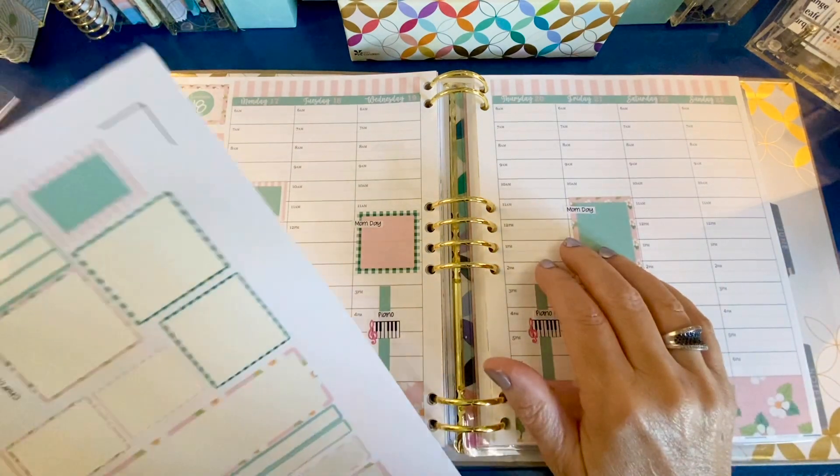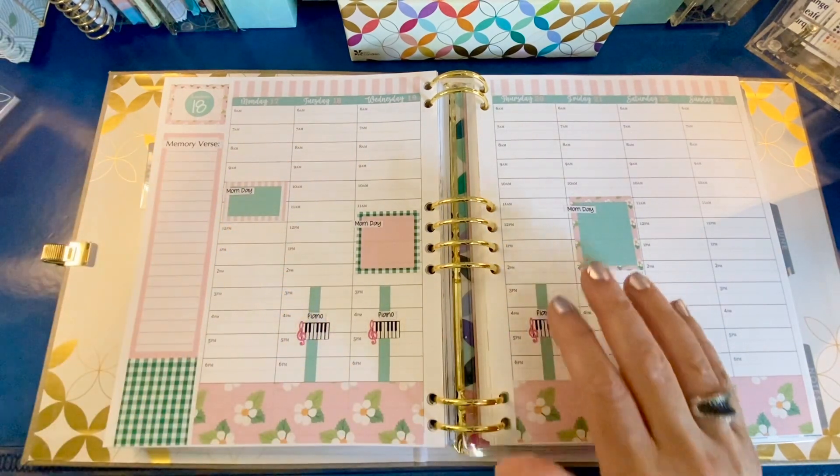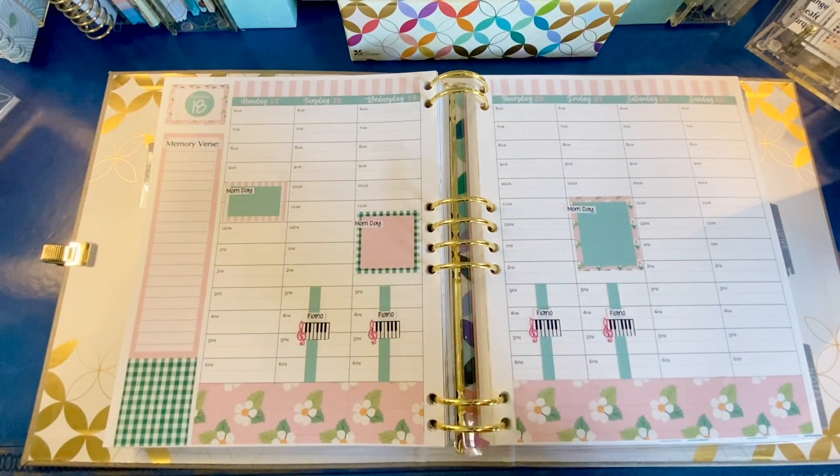I did place an order for something and I'm going to just hold off until it gets here to tell you what I ordered.